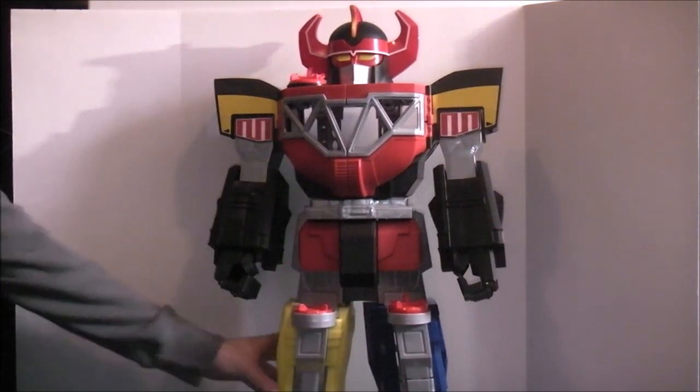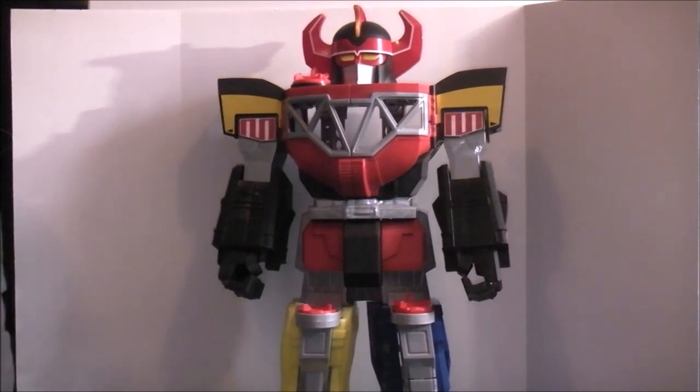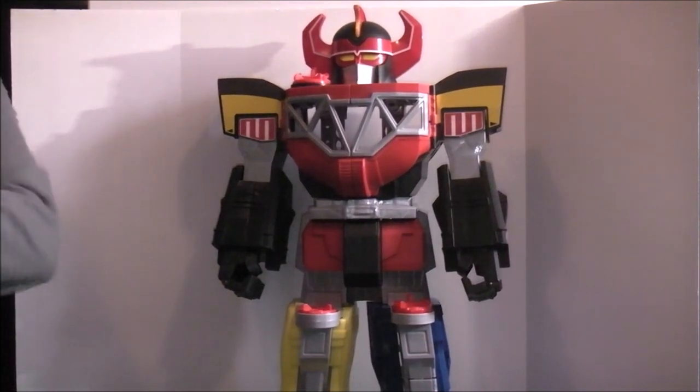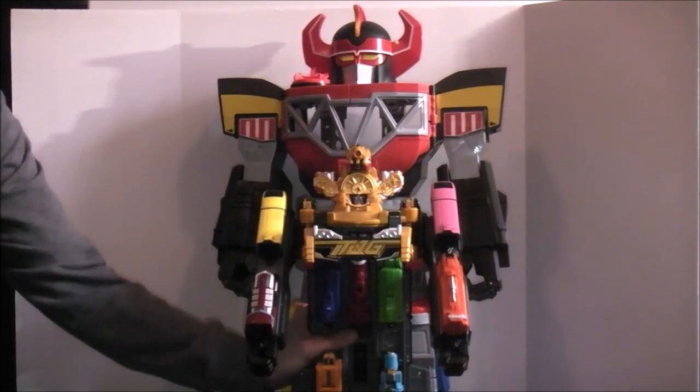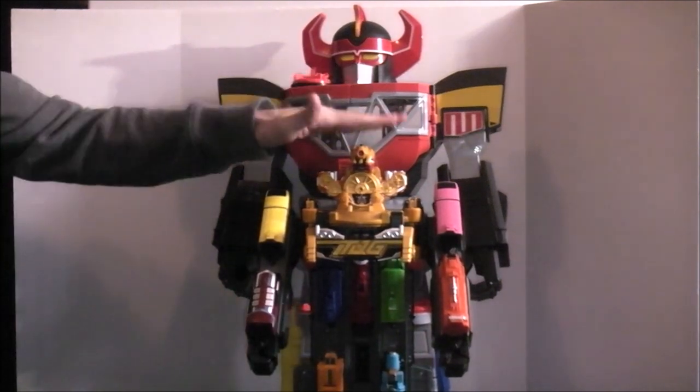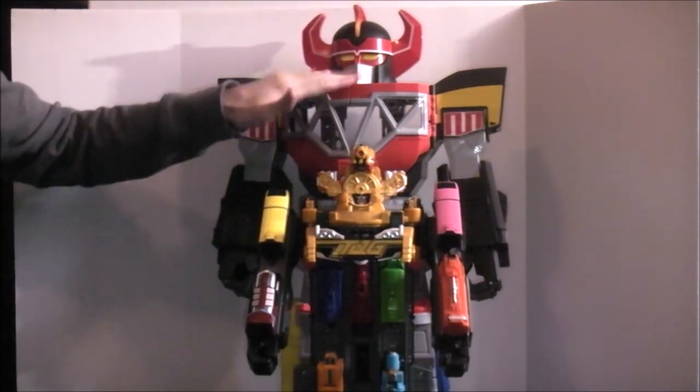For a quick size comparison, I have Toki Rainbow from Ressha Sentai ToQger here, which is a pretty tall mech since it was one of the last formations — and the Megazord still towers above it. So this guy is a significant size.